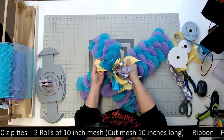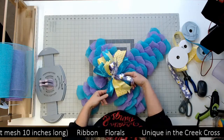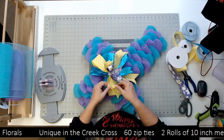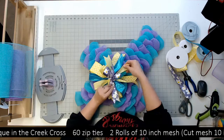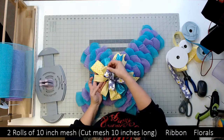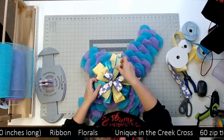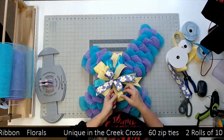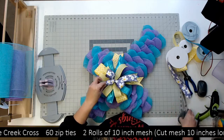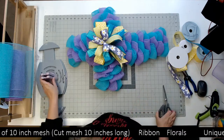Now I'm just gonna fluff my bow out. Sometimes with my center loop bow I like to take the tail and put it up here and give that one little extra shot of color up toward the top of my bow, like that.